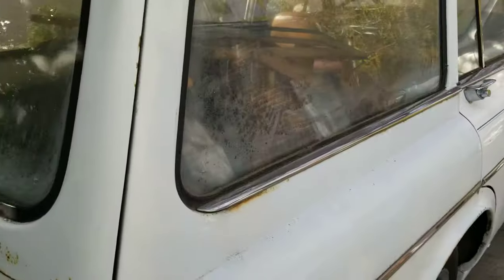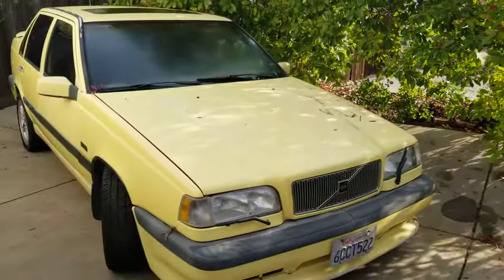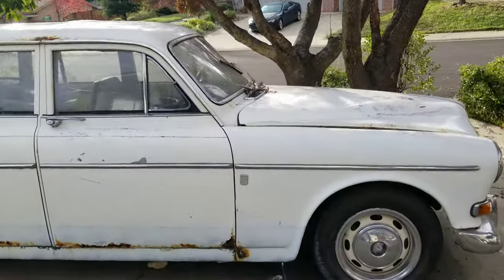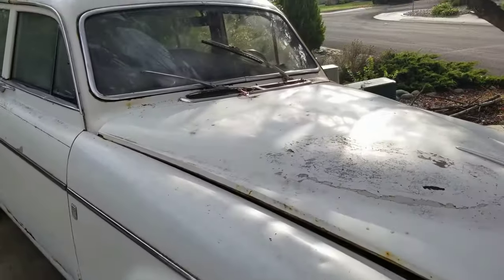Unfortunately she's got to go because I'd be putting the money into my other car. I do have some serious buyers, and that's kind of why I'm doing this video — some of them are from out of the area and out of state, and they want to know about the rust.